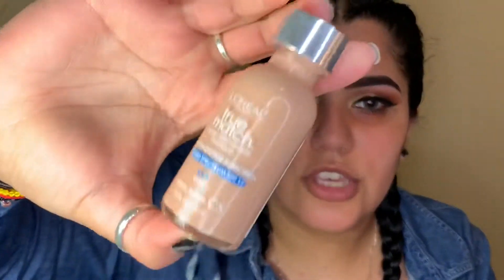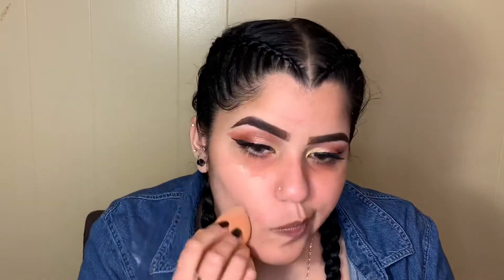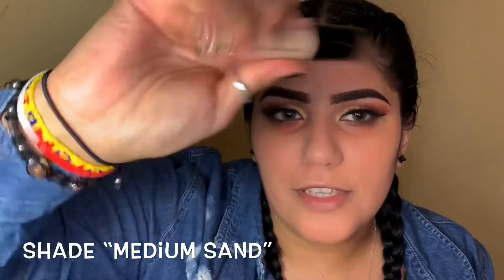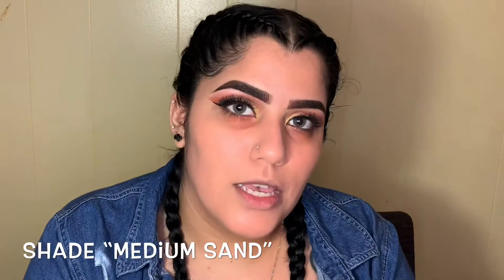Moving on to face, I'm going in with my L'Oreal Ultra Match in the shade C5. Moving on to concealer — you already know what I'm using — my ELF 16 Hour Camo concealer in the shade Medium Sand. Placing that under my eyes, forehead, nose, upper lip, and a little bit on my chin.